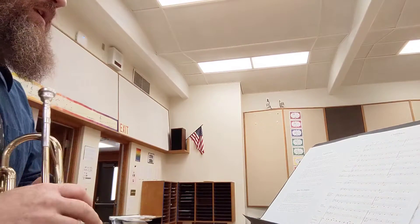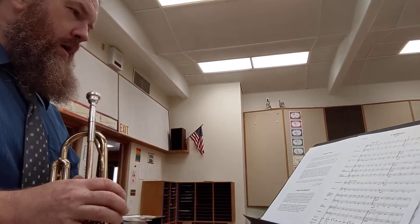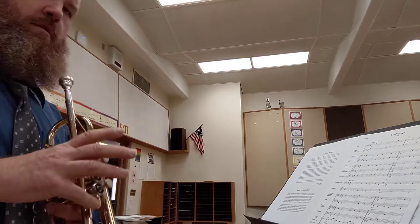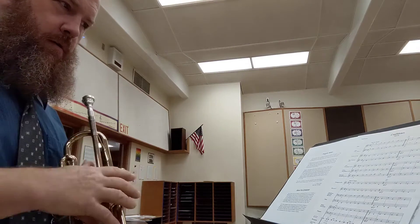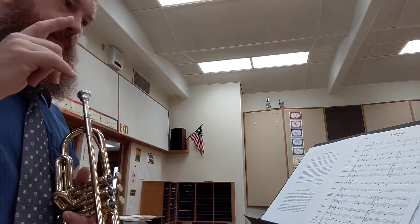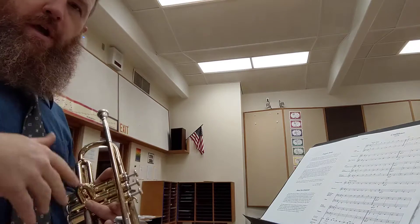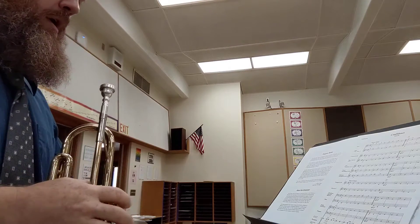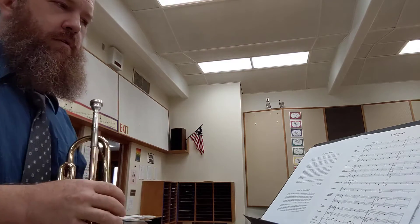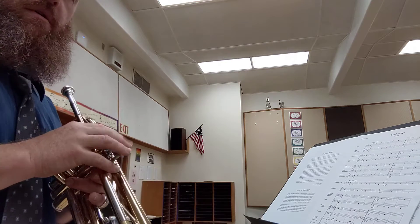Five minutes of practice. This is the Confidence March that my eighth grade group is playing. I am working on getting the right fingerings and hearing the right note so that the right note comes out. I'm also getting confused because the note that's written is different than the note that sounds. I kind of have them all going in my head, but you probably don't have that problem if you're a band student who's not looking at the educator side of things. So if I'm making more mistakes than you, it's my excuse.